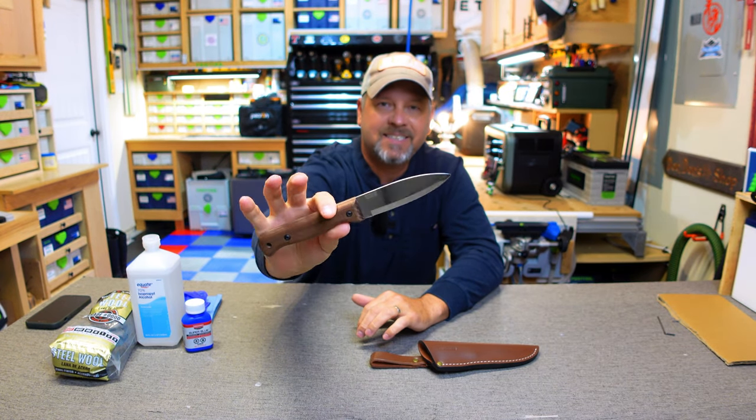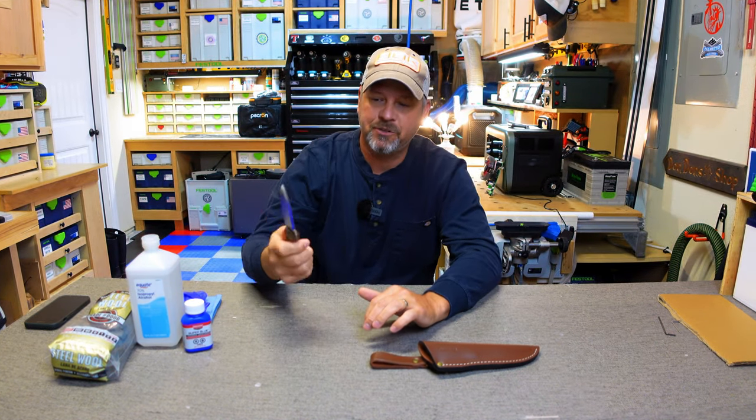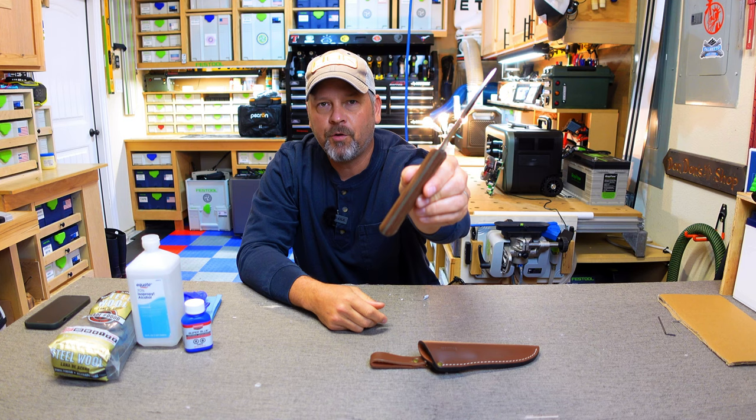Walnut handles, 1066 high carbon steel, Scandi grinds — these are just absolute monsters and they're just good knives, and if you lose them, you lose them. I think this was $24, but full-tang.